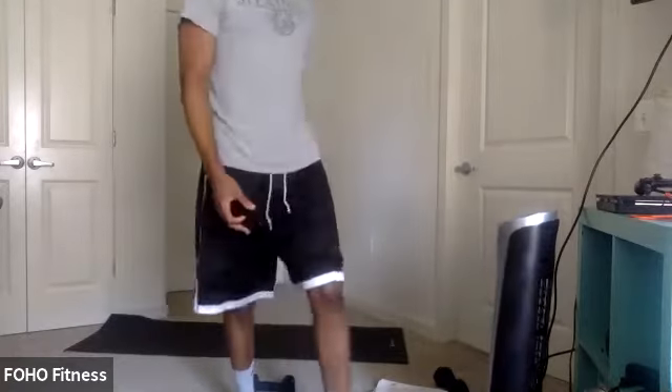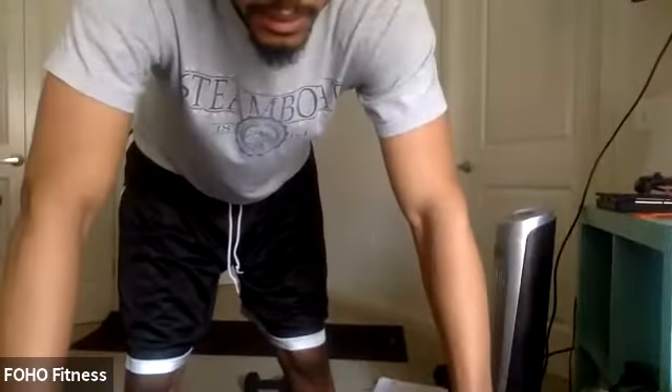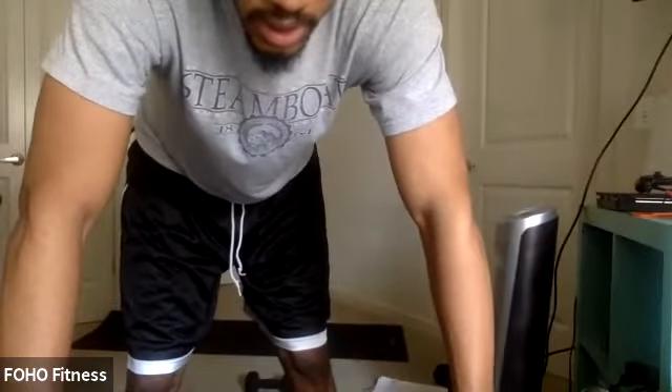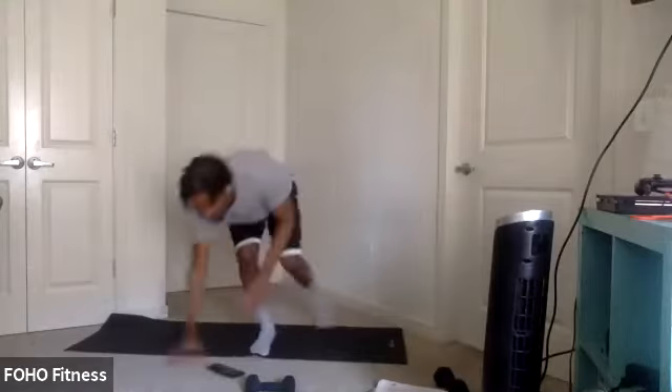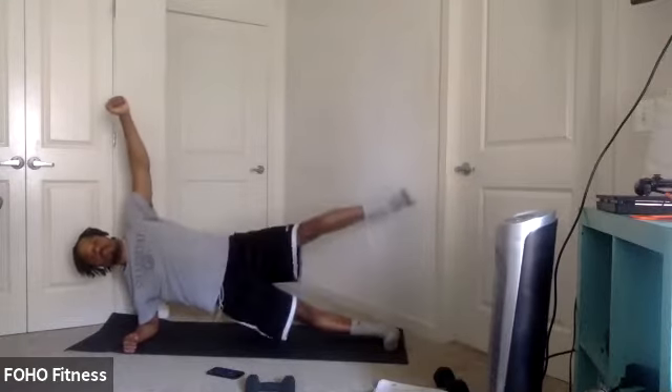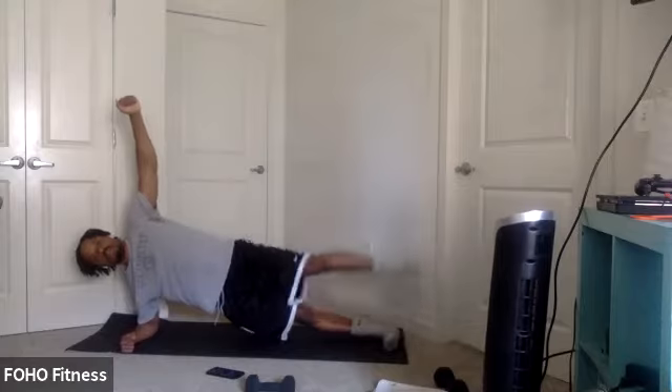Side plank abduction. Switch again for the fourth round. Get the other side some more love here. In two, one. Let's go. Keep squeezing those glutes. Let's go. Core tight. Last couple seconds. Three, two, one.